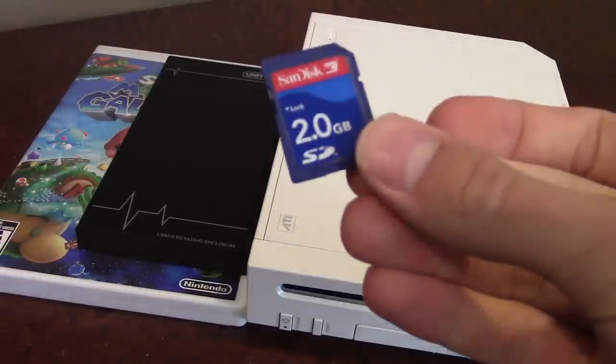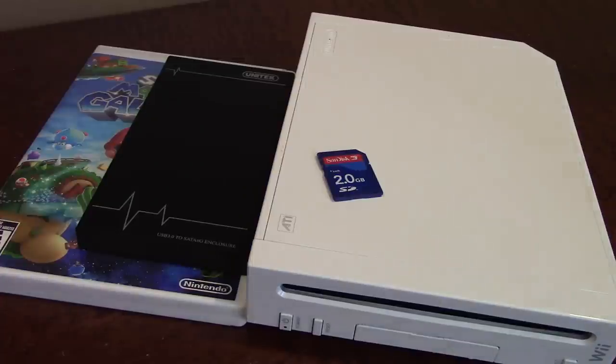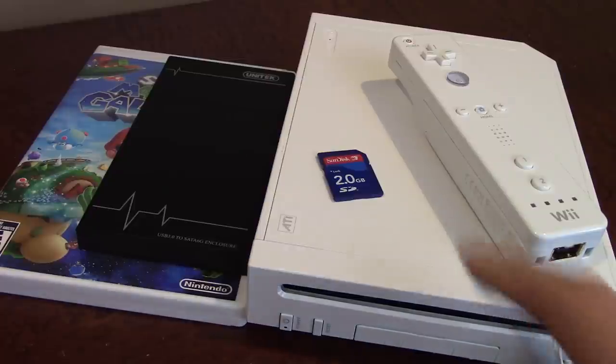You're also going to need an SD card. This one is 2GB, however the Wii does support up to 32GB. We're not going to need to put a whole lot of things on this card, so a 2GB card should work perfectly fine. You're also going to need a Nintendo Wii remote. And that is pretty much it besides all the standard things you would have with your Nintendo Wii.